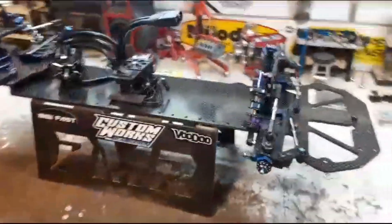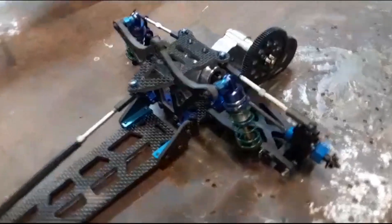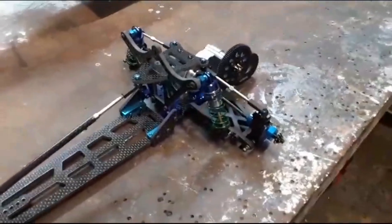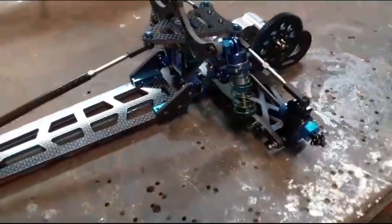Welcome back to the shop. Been spending the week messing around with the new 24 Patriot, mocking it up here. Just want to let you know everything you see here is off my shelf except for the carbon pieces — that's the kit — and the transmission.